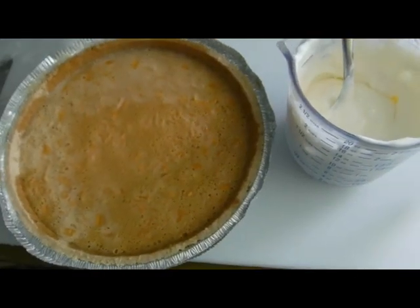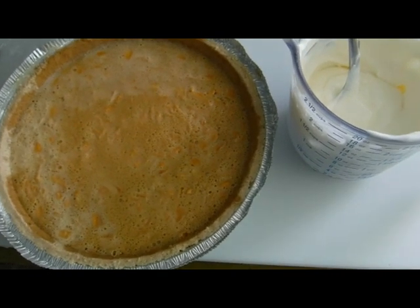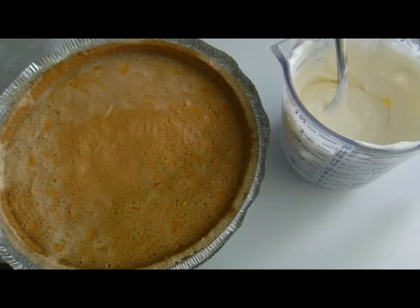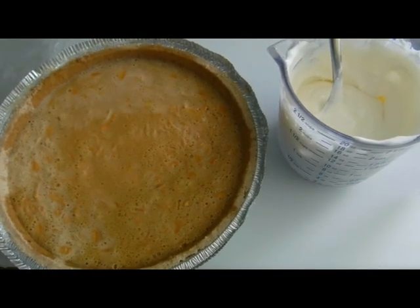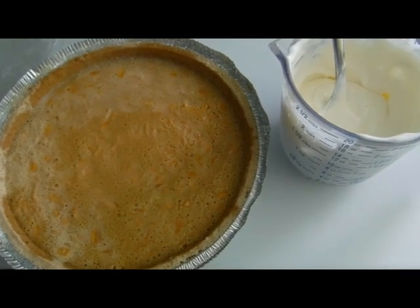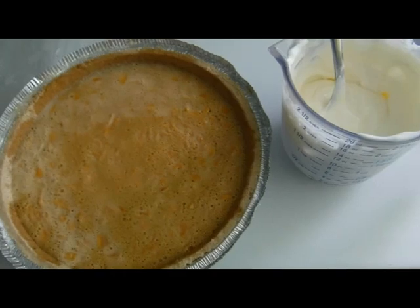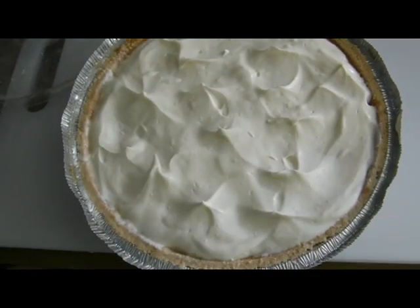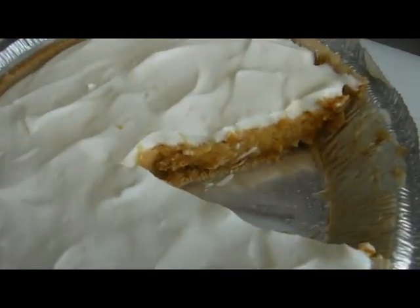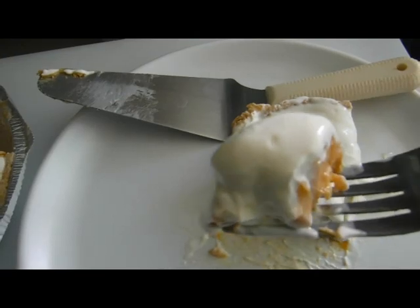The pie has chilled in the refrigerator and firmed up nicely. I took one cup of sour cream and mixed in two tablespoons of powdered sugar for the topping. Just spread it on and the pie is done. Pond apple pie — it kind of takes on a little bit of a pumpkin pie color, and this is a very sweet pie. Enjoy.